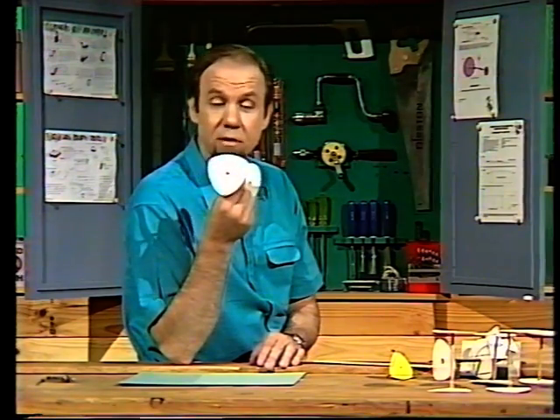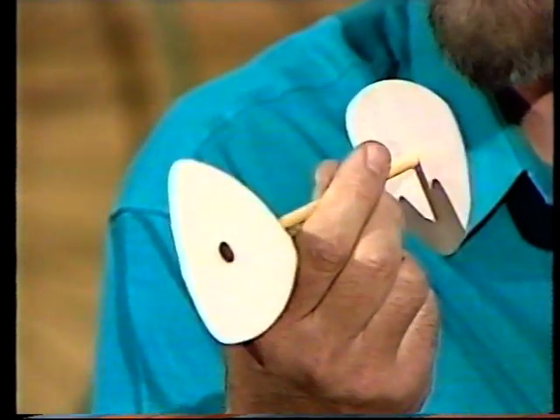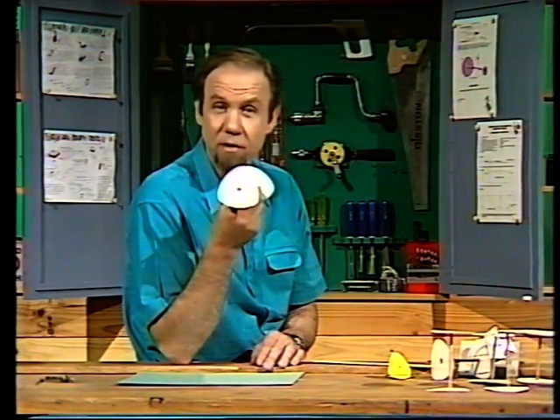These, you might think, are amongst the most useless objects in the world — triangular wheels. But really, they're not as bad as that. They're much better than square wheels, and if you treat them right, they're almost as good as the circular kind.